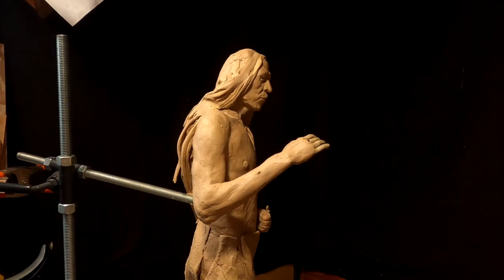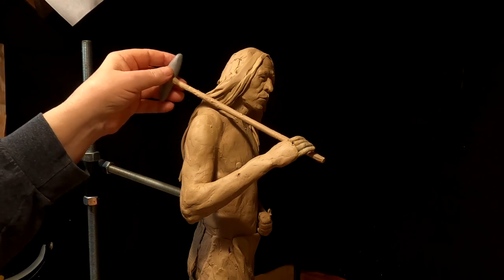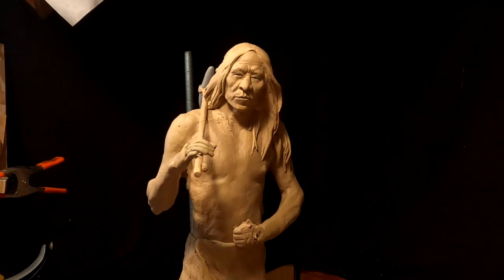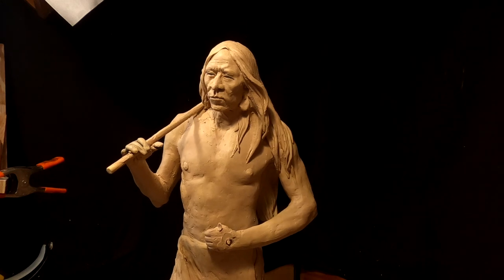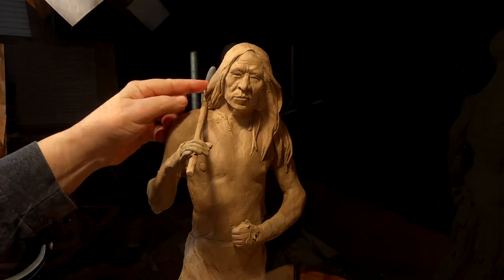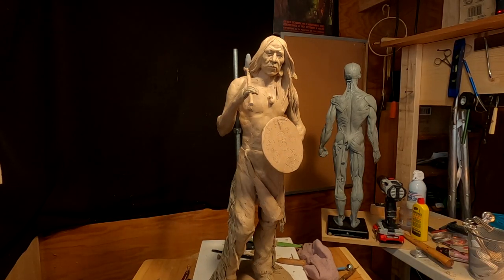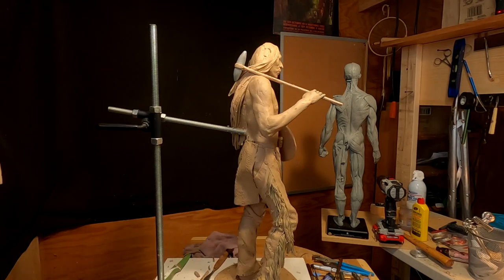I think that'll look good, let's try it. It's got to make sense to the eye, and if it doesn't, it will bother people — that's why you have to kind of think all things through as you're sculpting. I'm going to emphasize the scar just a little bit more, not a lot but a little bit more — it's disappearing now. But I'm liking the way he looks right now.